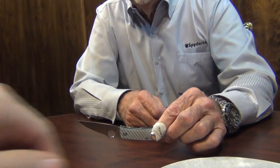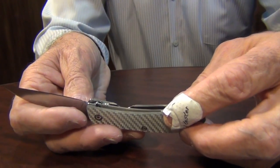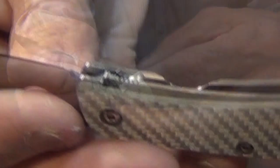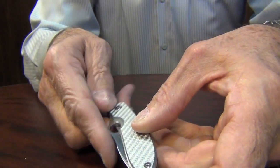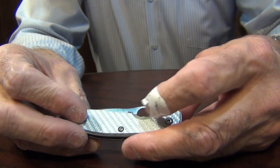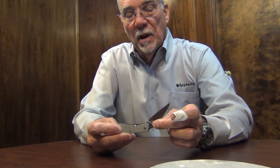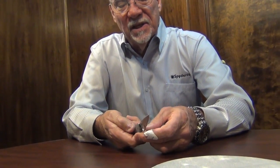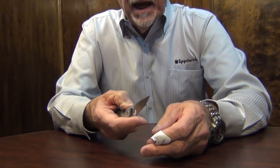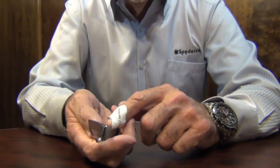One of the interesting things I find is the release for the liner lock. There is a secondary cutout there that is actually the primary release for it. No one, including myself, uses it — they use the access hole for the opening hole. On both designs I've done, I have not used a full hole exposure there; I'm trying to keep the profile as low and sleek as I can. That cutout is actually the opening to release and access that hole, and the only time I ever see anybody use it is if they're having trouble releasing it — you have a little more leverage back there.